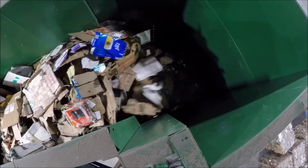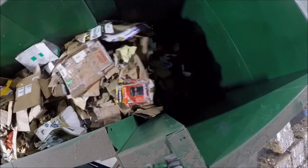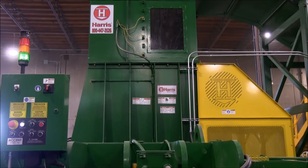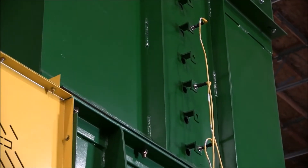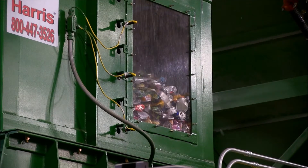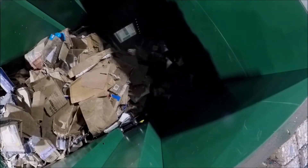Watch the material as the feed conveyor drops it onto the pre-compression lid. Right above the pre-compression lid is a chamber where the photoelectric eyes are located. These eyes recognize when the material has built up to the desired level, at which point the conveyor turns off and the lid opens.